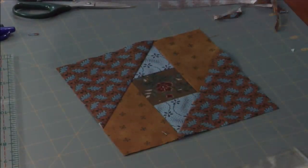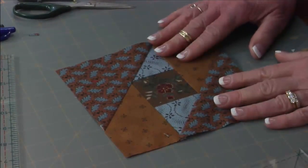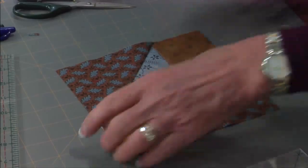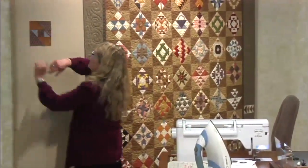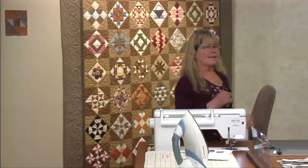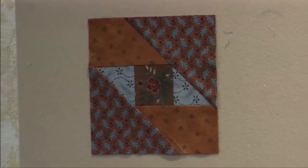That's all there is to that block. Any questions? It's pretty. We'll put it up on the board. I think that would make a really nice repeat pattern in a quilt.